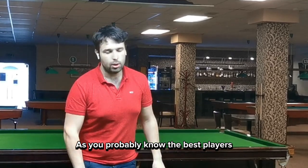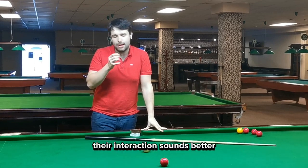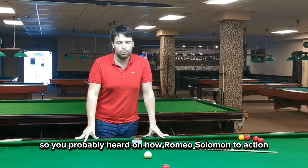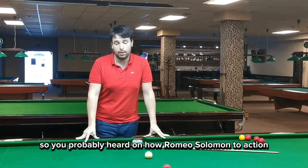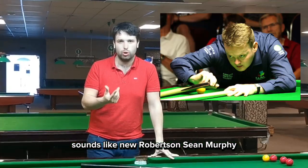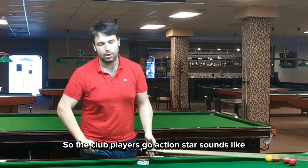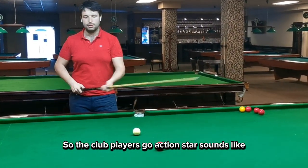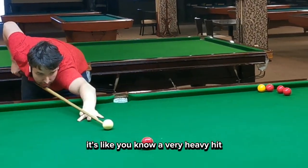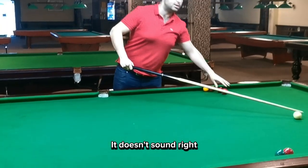The best players in the world have a distinguished sound. Their cue action sounds better — it's like a symphony. You've probably heard how Ronnie O'Sullivan's cue action sounds, like Neil Robertson and Shaun Murphy. And you probably know how club players' cue action sounds — a very high-pitched, heavy hit. It doesn't sound right.